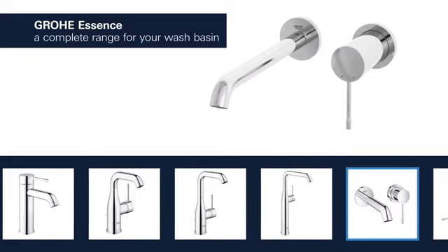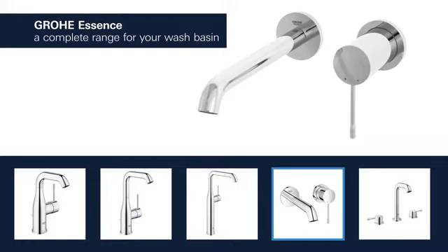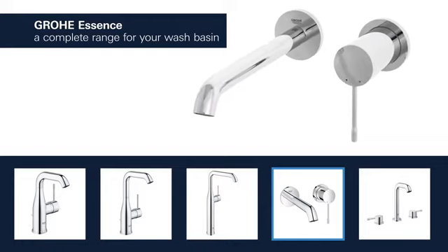Products for the wash basin are available with spouts in different lengths and heights, and you can choose between a version with a smooth body or a convenient pop-up waste.